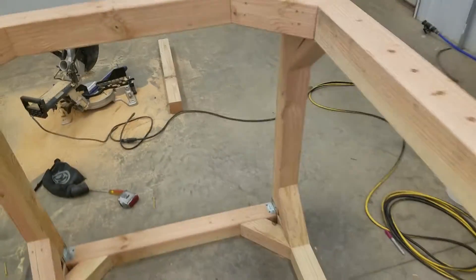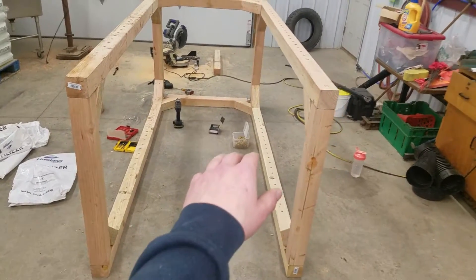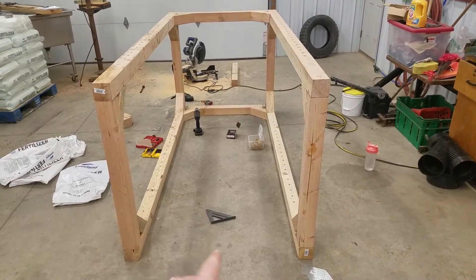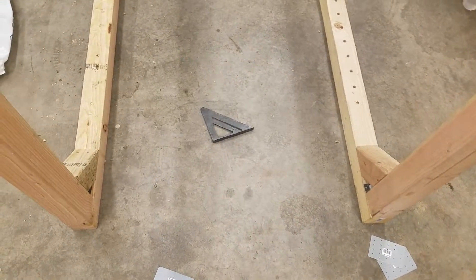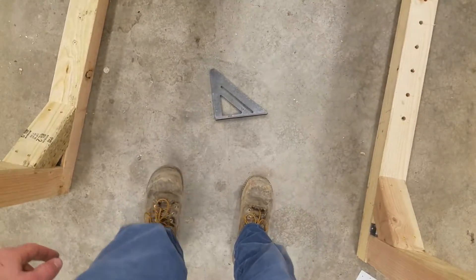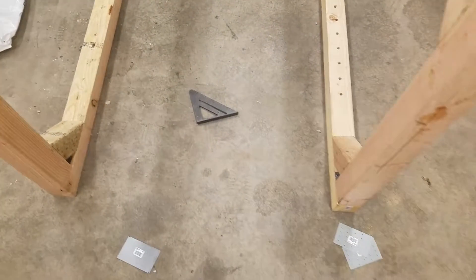I've got the cross beams in place like this. So we step back - this is our cage. We should be able to flip it up and be pretty close. I'm not sure what I want to do on the bottom here. There should be one coming from here to here on the bottom, but when I step up to the squat and I'm underneath the bar, my feet will be where that cross beam is, so that's not very ideal.